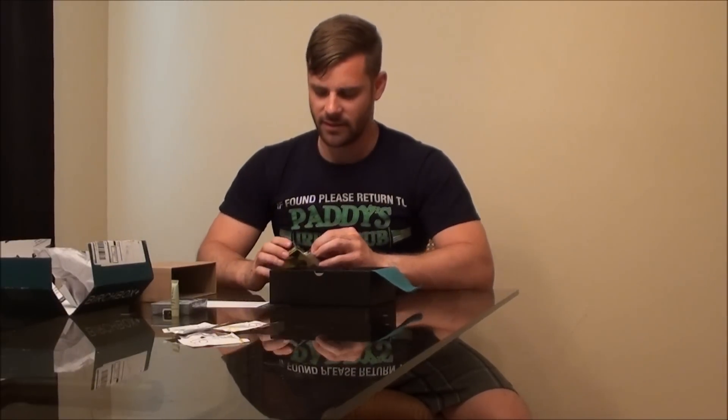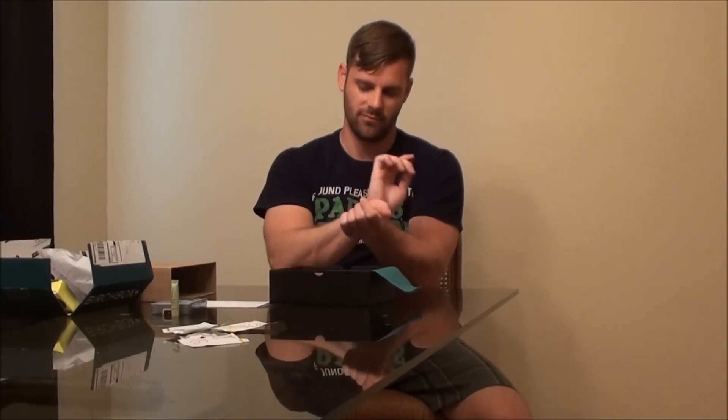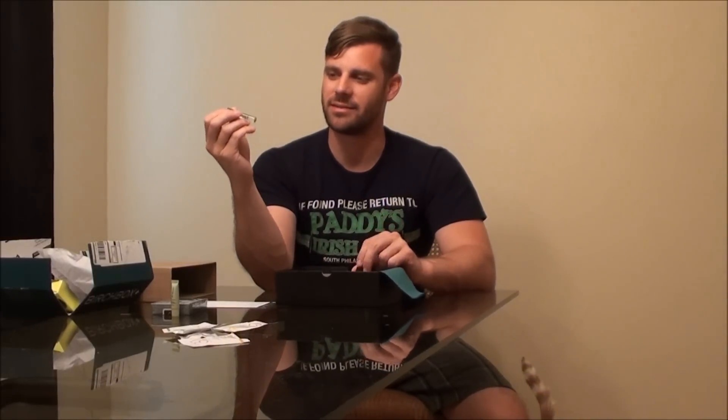I guess this is Histoires de Parfum 1899. It's kind of cool that the sample comes in a little box like this — makes it feel more unique than a standard sample. Let's see how it smells. I'm not sure if I like it. It's a little more subtle than I would think — it's got a lot of spice, but beyond that it's a little too subtle for how much I just sprayed on myself. I will wear it and see if I like it, but probably not.